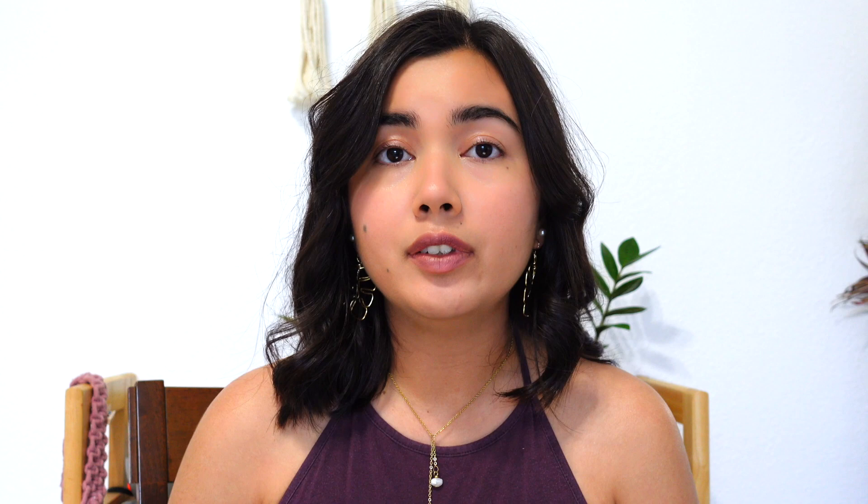Before we get into how to control mealybugs, I thought we should learn a little bit about them so we can understand why they are infesting our plants. Mealybugs are soft-bodied sap-sucking insects that look a little bit like tiny cotton balls on your plants. They like to feed off of the leaves of plants, stems, and any fruits that are growing on your plant.